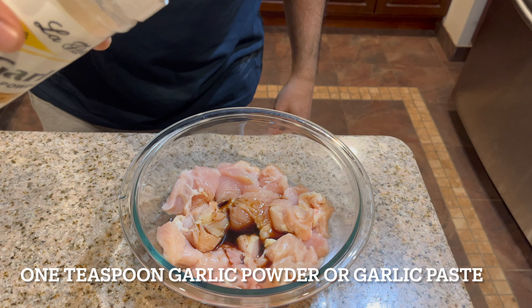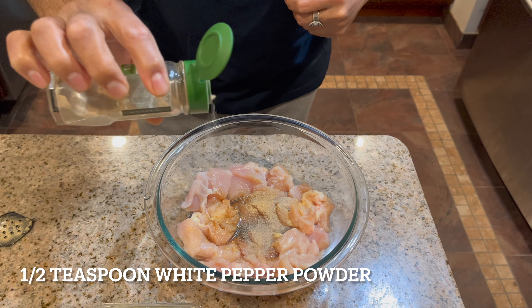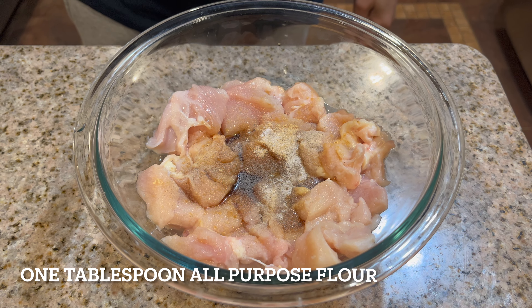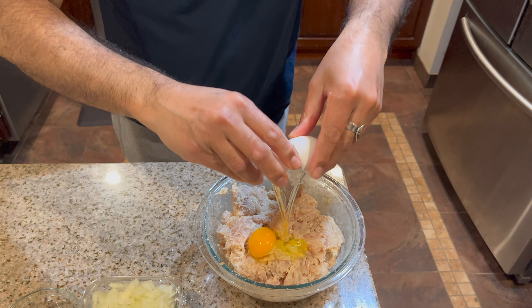Now I'm going to add two teaspoons of soy sauce, one teaspoon of garlic powder, one teaspoon of ginger powder. You can also use fresh ginger garlic paste, but I'm using the powder so it will be easier and faster. Half teaspoon white pepper, half teaspoon salt, one tablespoon of all-purpose flour, two tablespoons of cornstarch, and one egg.